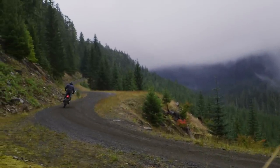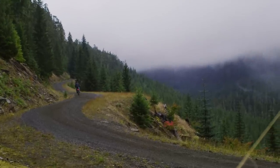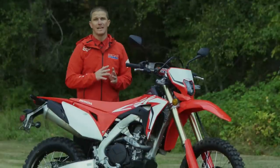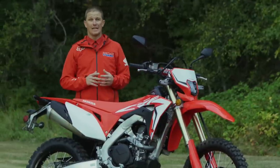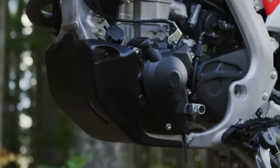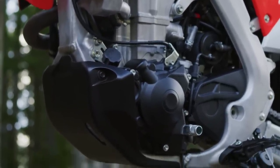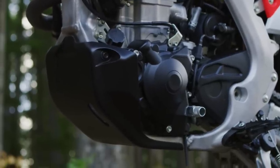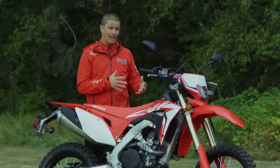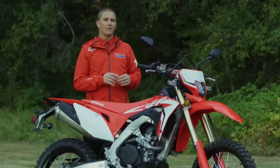All that combined with the powerful unicam engine basically smooths out the power and makes it more manageable for everyday dual sport off-road usability. Another key point of this model is vibration and sound dampening. It has trick plastic covers on the outside that not only protect the bike in off-road situations but also reduce sound. Everybody at the press intro has been commenting on just how quiet this engine is and how strong the power is for a street-legal model from American Honda.